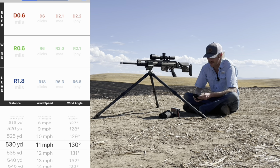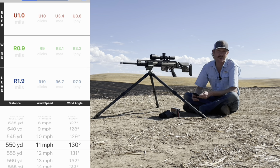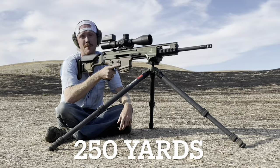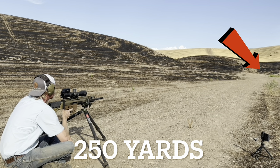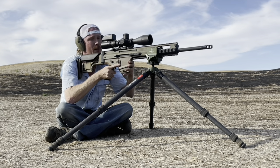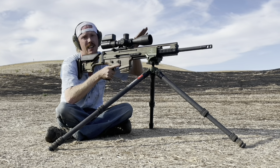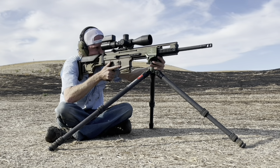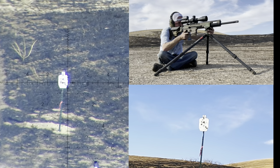My next target is a two-thirds IPSC at 550 yards, where I actually have to dial up one mil — so it'll be interesting to see how close the calculator is to reality. First up is a 45-percent IPSC at 250 yards. My app is calling for dialing down 1.6 mils for this shot — again, because my bullet had to climb to meet my line of sight, so I'm above line of sight and have to dial down to make the impact. At 250 with not much wind, I'll just hold dead on.